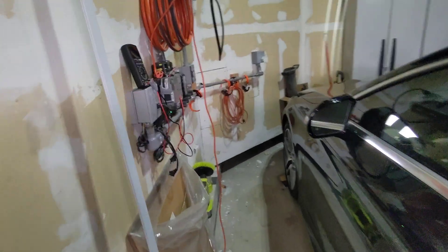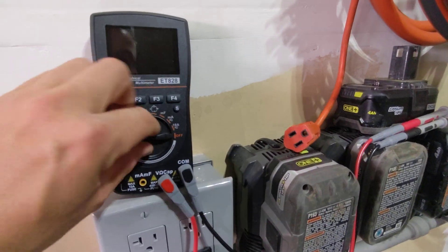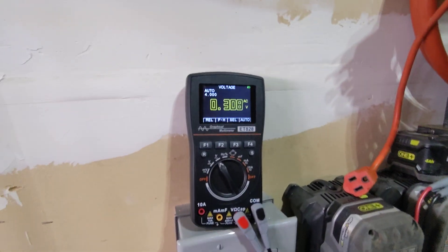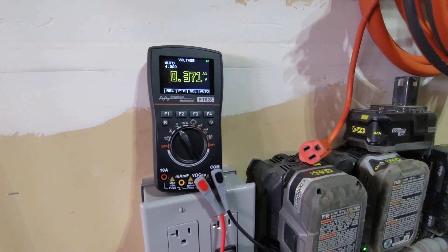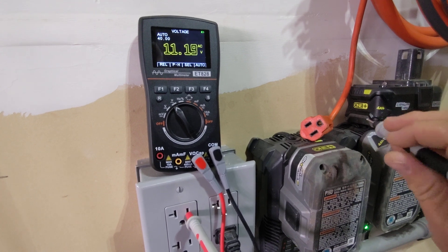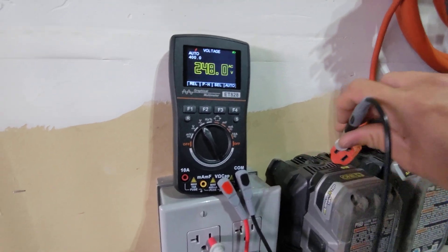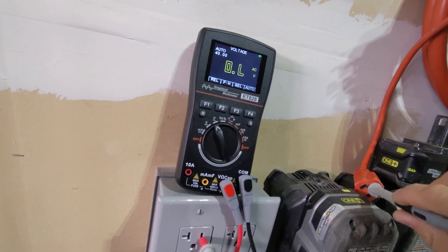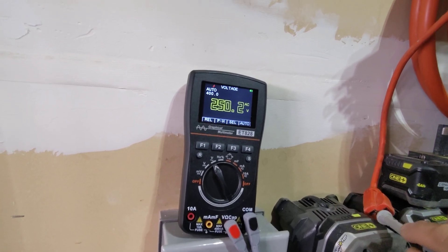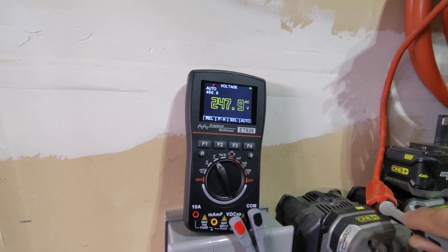Another way to verify this is the same method we did before — checking the voltage between the two outlets. I have this extension cord here to extend that outlet. I go into hot on one side and hot on the other side via the extension cord. The reading tells me I'm at two different phases of power, which confirms I'm on two different circuit breakers.